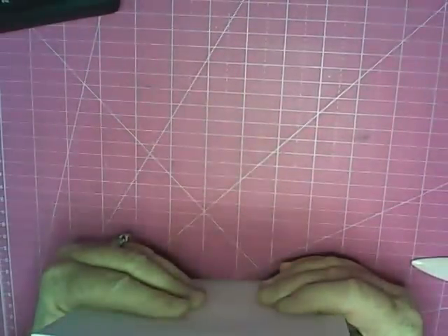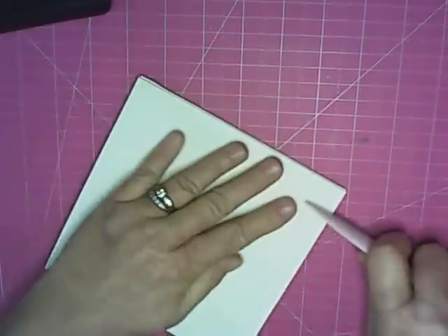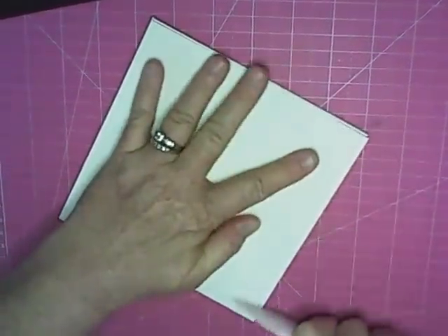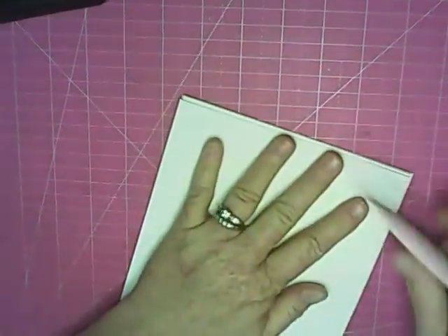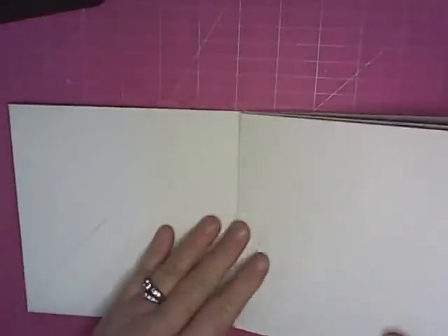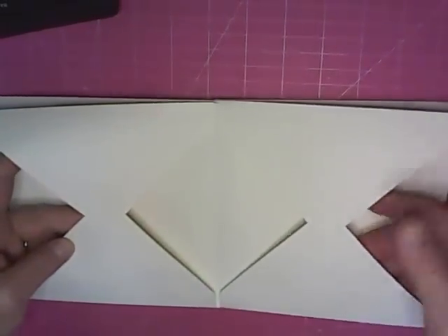Once we get it down, I'd like to go ahead with my bone folder and you might have to just do a little realigning. When you open your book, we'll have a pocket here, a pocket here, and a pocket here, and then a pocket on the last of the pages.